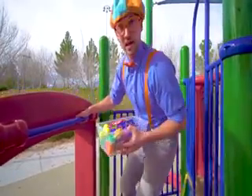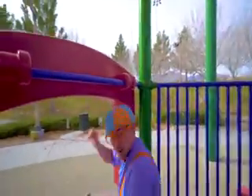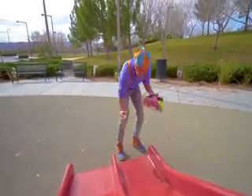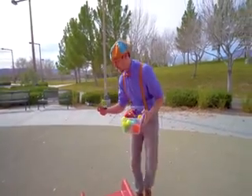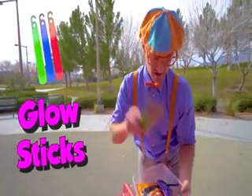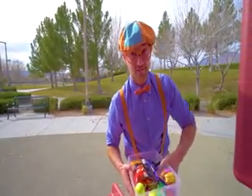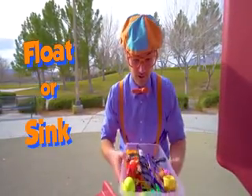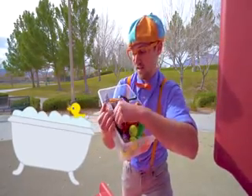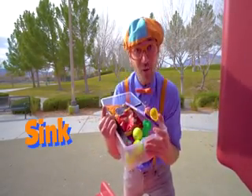Okay, here I go. Another slide. Whoa, there's another item down here. Ooh, glow sticks! I'm excited to see if those will sink or float. This looks like a full tote of items. Let's go see if they will sink or float.